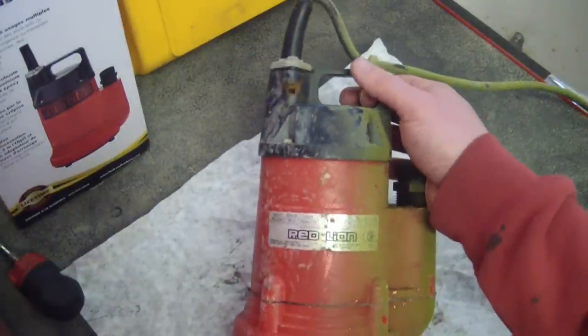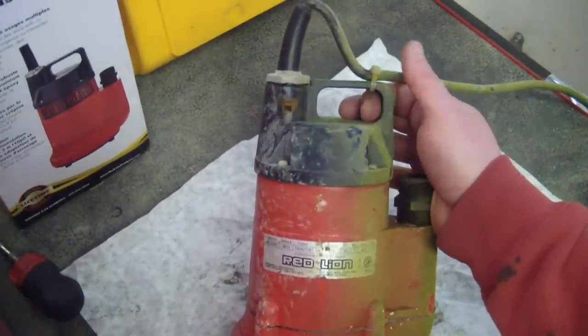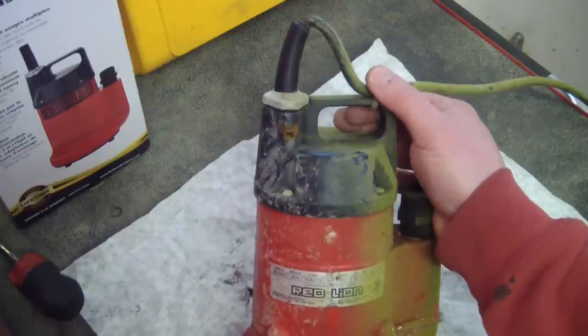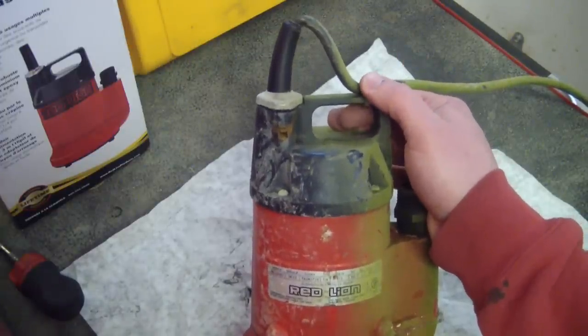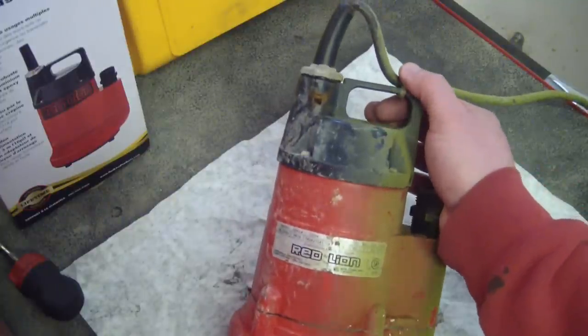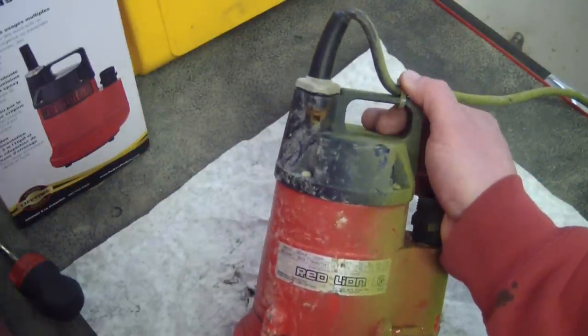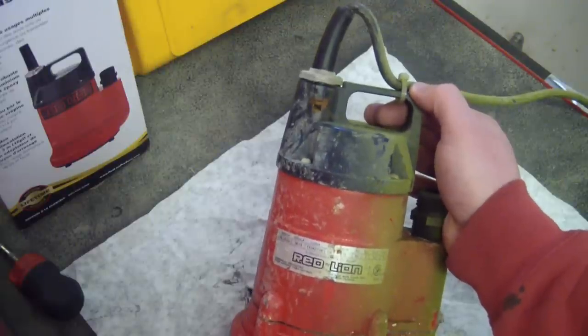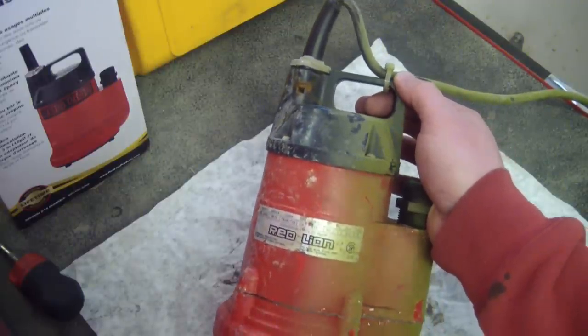I went down to the Canadian version of Harbor Freight, which is Princess Auto. Here in Canada everything's automotive related — we have Canadian Tire, we got Princess Auto, we got some others. But the great thing about Princess Auto, even though they sell cheap Harbor Freight crap, is that their return policy is awesome.